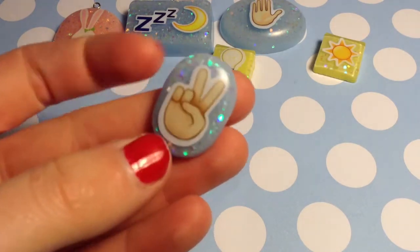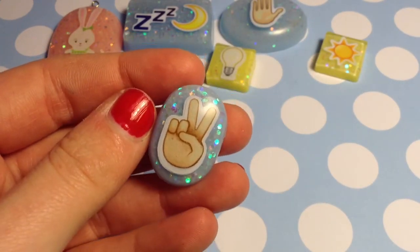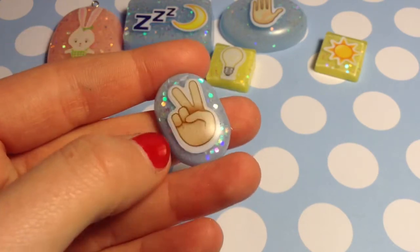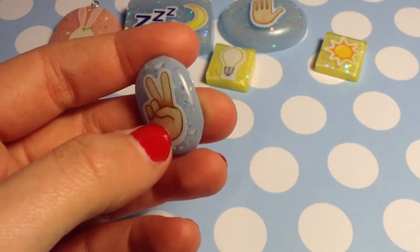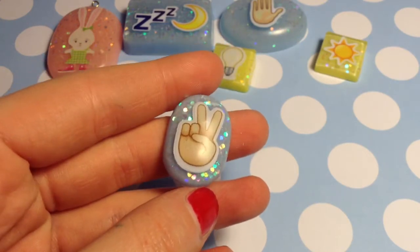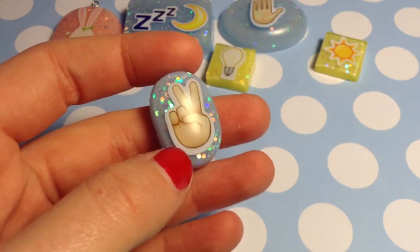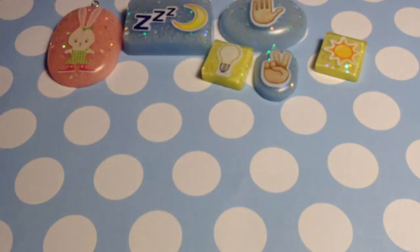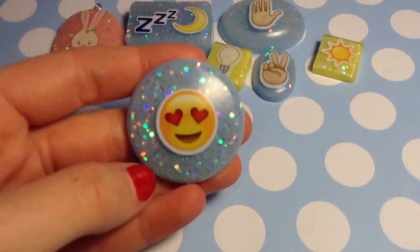Next up I have this little peace sign — it's really fairly small too, as you can see with my thumbnail. There are a lot of micro bubbles in these, but this is only my second pour of resin and the first successful-ish one, so that's why there are so many bubbles. I didn't know how to get them out yet. This one has a blue background.